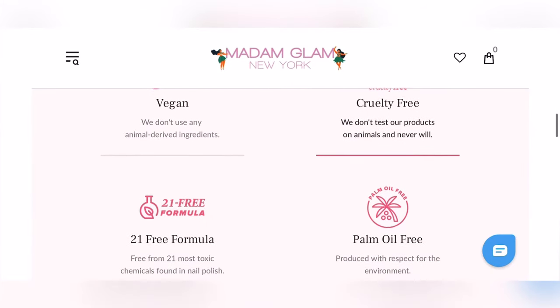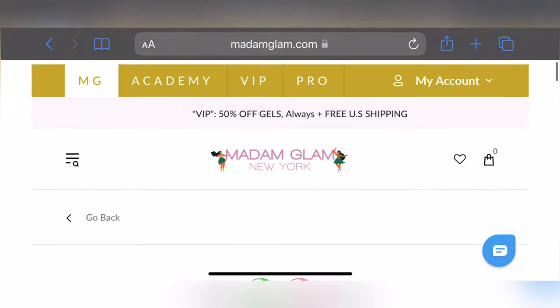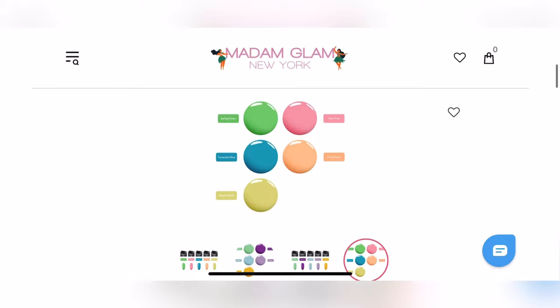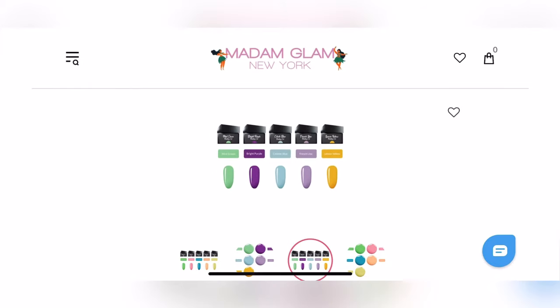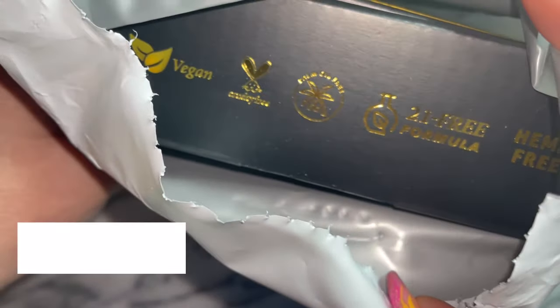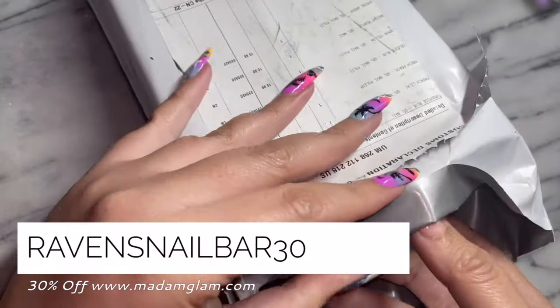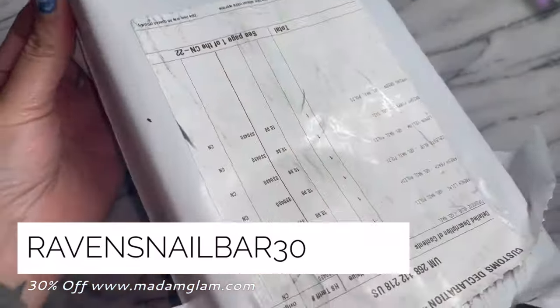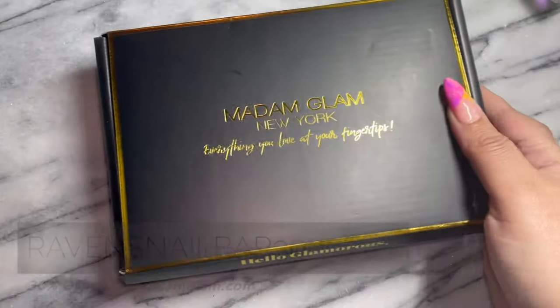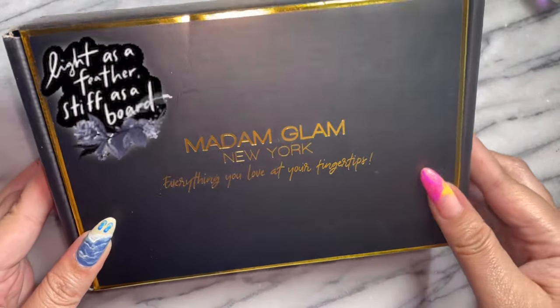It says: Pudding Soak Off Bundle - bundle of 10 Summer Color Pudding Gels. The colors match perfectly together. Highly pigmented, solid formula. Perfect in just one layer. Our Pudding Soak Off Gels are thick, but are extremely light and easy to use. And let me tell you, it felt like this was weightless.